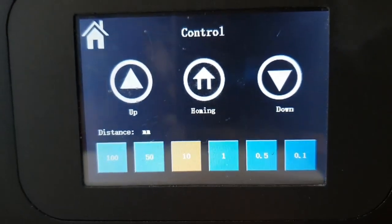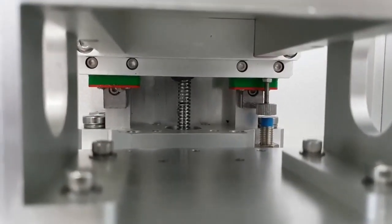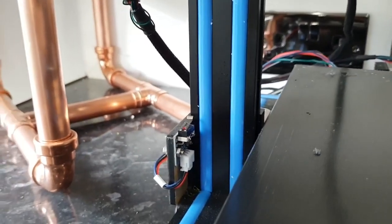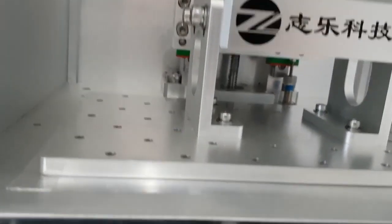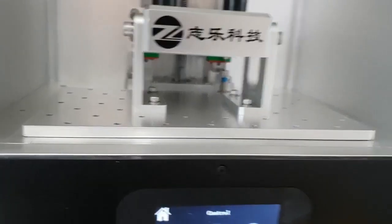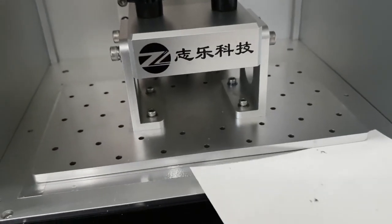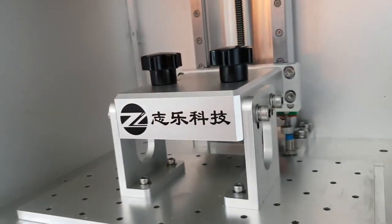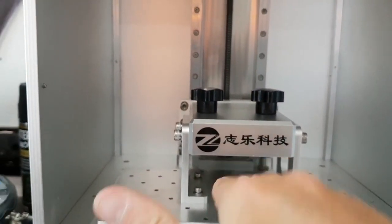I took the plunge and pressed home — it homed the plate. Interestingly, the Z-stop at the back is a capacitive switch, not a physical trigger switch like you'd normally see. The build plate, as I suspected, is not yet level — you can pass paper under one side quite freely but not under the other. I assume the way to adjust that is to undo these four bolts on the side, which would allow you to move the build plate front-to-back and left-to-right.